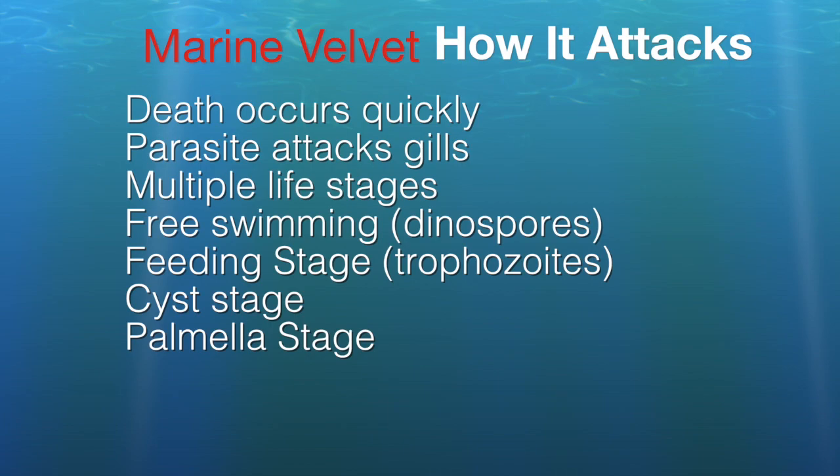It's believed that death comes from infestation in the gills. Velvet is caused by a parasite that is a dinoflagellate, and like ick it goes through multiple life stages. There's a free-swimming stage called dinospores — that's when you can zap this bug. There's a feeding stage when they're on the fish. There's a cyst stage where they drop off to the substrate and begin asexual division. Then they reach the palmella stage where there is rapid multiplication: 2, 4, 8, 16, 32, 64, 128 — a geometric progression — and all of a sudden your aquarium is just full of these little bugs.